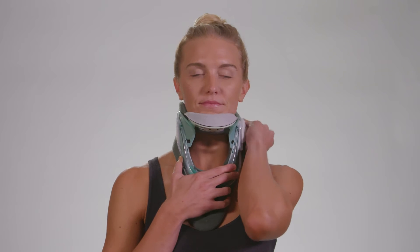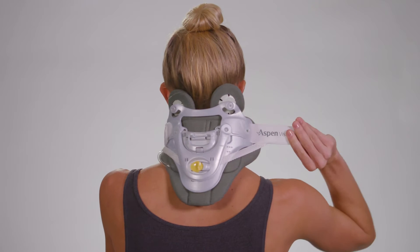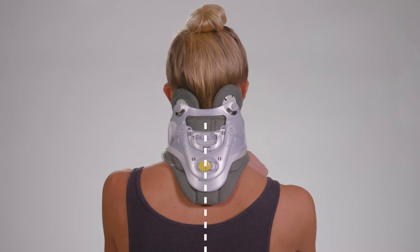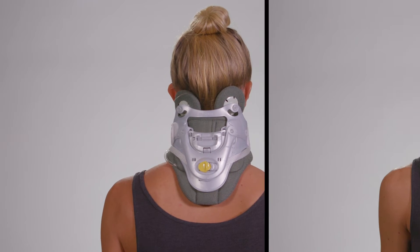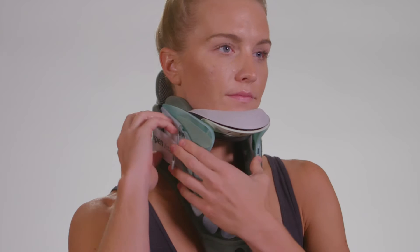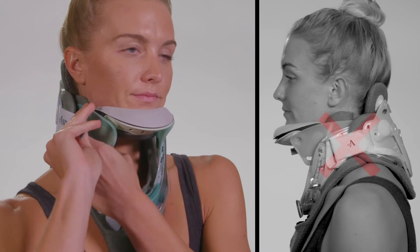To apply the collar, hold the front panel in place ensuring that your chin is comfortably captured by the chin cup. Pull the strap out to the side, bringing the back panel to midline, and then secure it in place. To confirm a proper fit, look in the mirror to verify that the collar is centered and that your head is aligned straight. If not, use the quick release tab to loosen and readjust the fit. Do not adjust the locking strap.